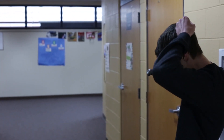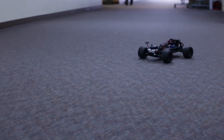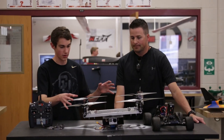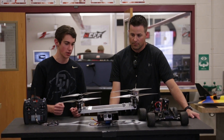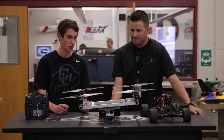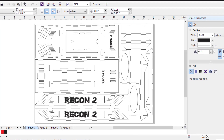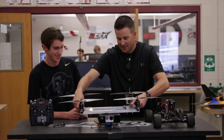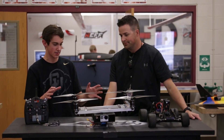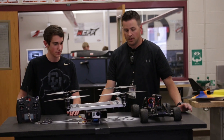So tell us about the dimensions, materials, and body of the build. The chassis is built out of aluminum three-quarter inch square tubing, on which the motors are mounted. Below that, there's a laser-cut wood box that holds all the electronics on the inside. As it sits right now, the quad is at about six to six and a half pounds.